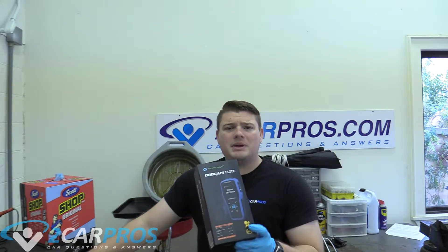Hello and welcome to 2CarPros. Today we're going to be taking a look at the Top-Down OBD CAN Elite. Let's go ahead and get started.